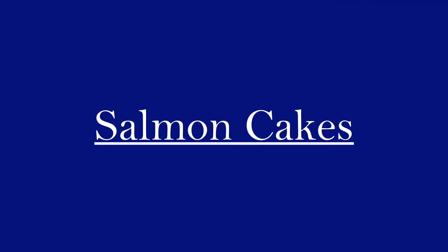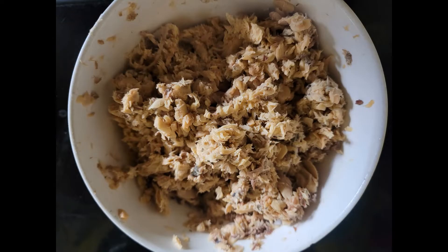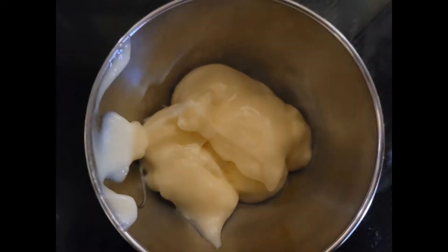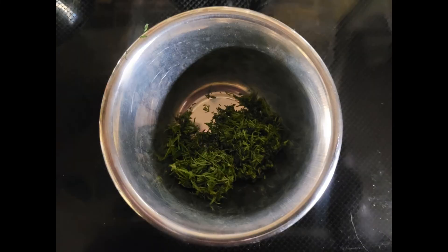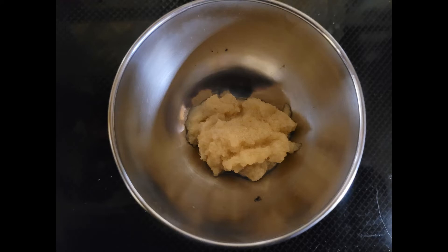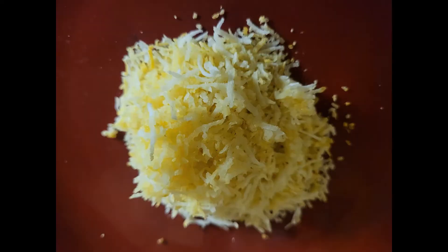For this recipe you will need one 418-gram can salmon drained, or one and three-quarter cup cooked flaked salmon, one cup panko, two large eggs, three tablespoons mayonnaise, three-quarters of a red onion diced, one cup chopped celery, two tablespoons finely chopped fresh dill, two tablespoons finely chopped fresh parsley, one tablespoon Dijon mustard, one clove of garlic finely chopped, half a teaspoon salt, half a teaspoon pepper, one third of a cup of oil divided, and one lemon.